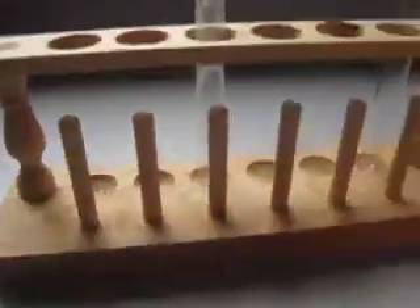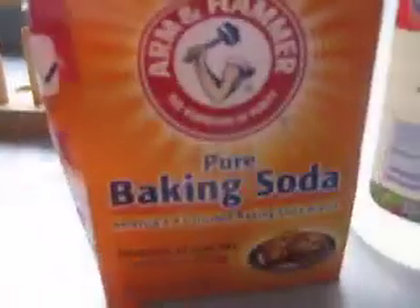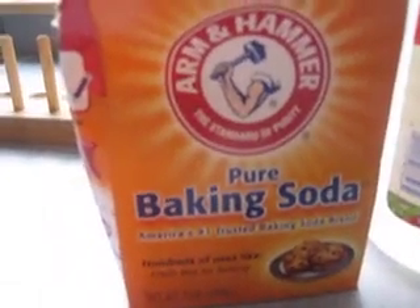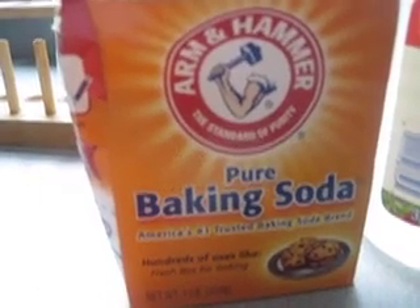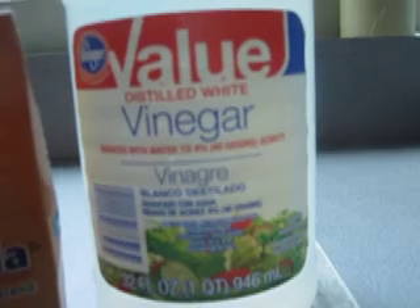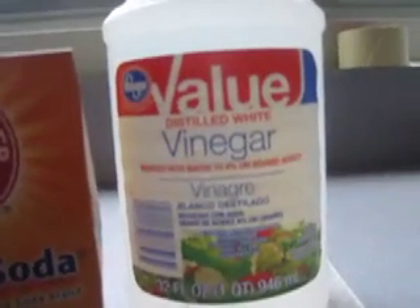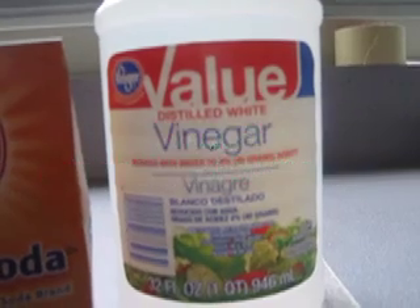Then we've got this test tube stand — as you might see, there are two test tubes present. And then we also have pure baking soda, Arm & Hammer, which is also known as sodium bicarbonate, also known as NaHCO3. And then we have distilled white vinegar. This is distilled, so it's not 100% vinegar — it says reduced with water to 4% — which is also known as CH3COOH.